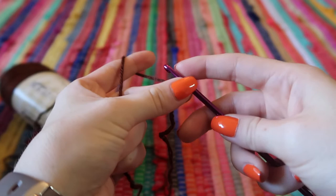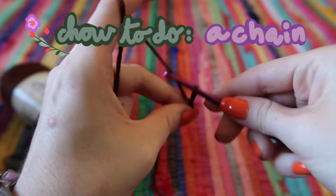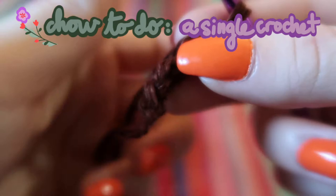A chain is simply yarning over — taking the yarn onto the hook — and then pulling it through the loop you already had. That's a chain, and you can do as many as you need. The next stitch we're going to use is a single crochet, which is the most basic stitch.